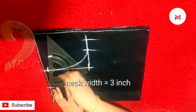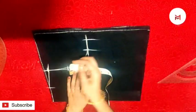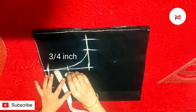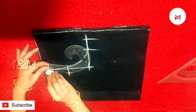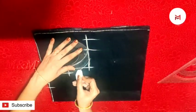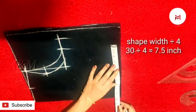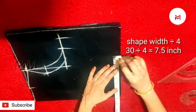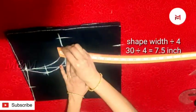Width is 3 inches. Then we will mark the shoulder slope as well as cut the front arm. Then we will mark the shoulder. This is 7.5 inches.